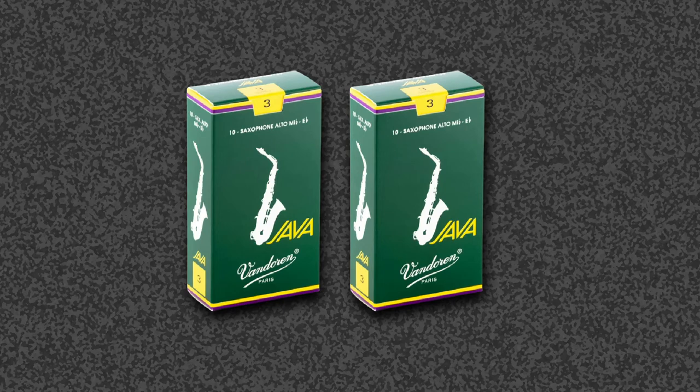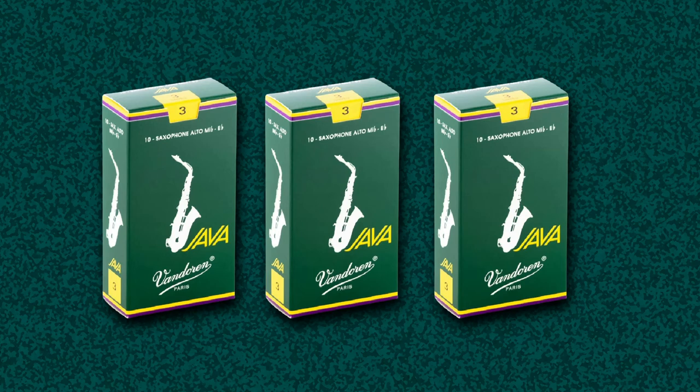They may have a slightly elevated price tag, but the quality of these reeds will not let you down. They also come in an adequate package that will keep them unspoiled for extended periods. If strength 3 is not your desired type, feel free to order the same product but with a different strength.